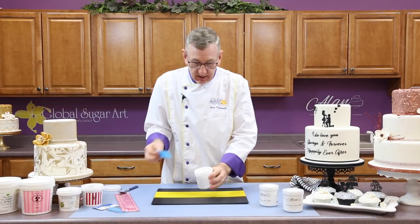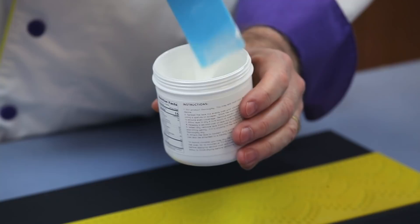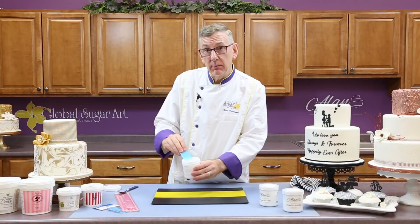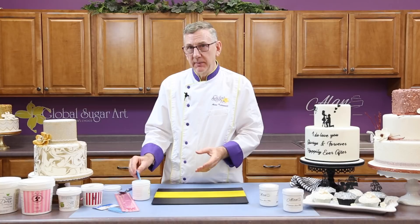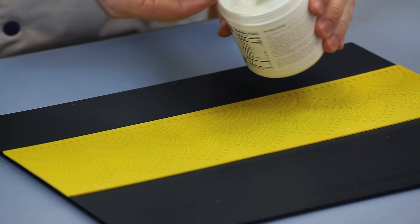It's a rather thin, gelatinous mixture. This has a little bit different consistency than the Martellato or the Claire Bowman, where you mix them up yourself. Because this is a little bit more gelatinous, I like to make sure that you use it at room temperature or even a little bit warmer. The colder it is, the more that it will shrink back as you're trying to apply it to the lace mat.